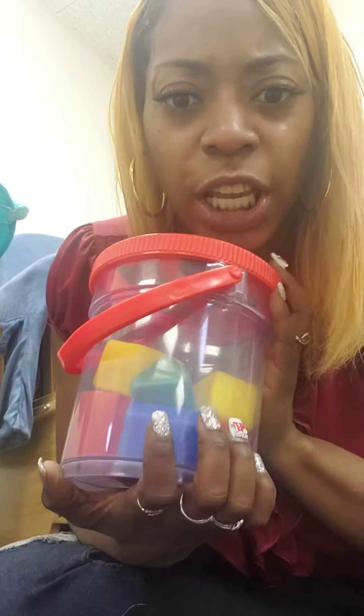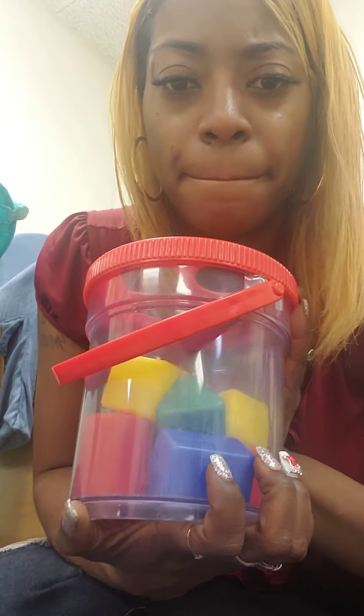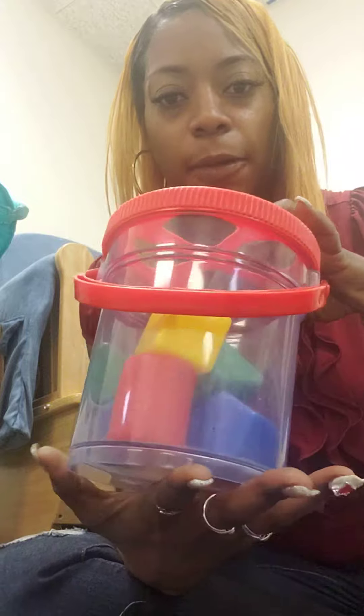Hi friends, it's Ms. Lala again. I was going to count the different shapes inside of this bucket. Can you help me do that? There's lots of different colors and shapes inside of here.